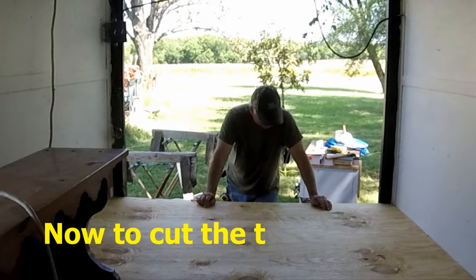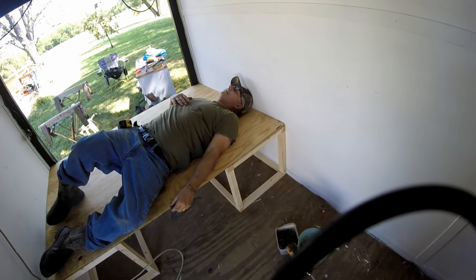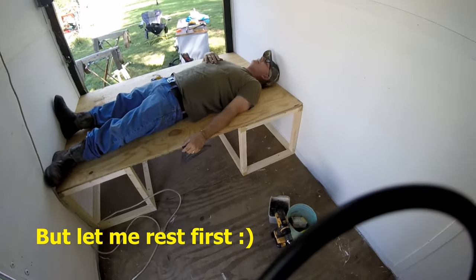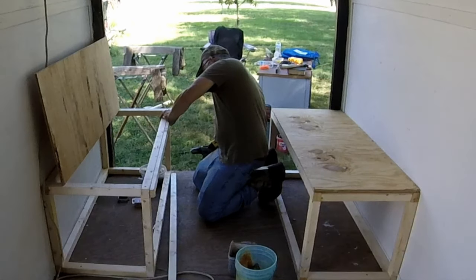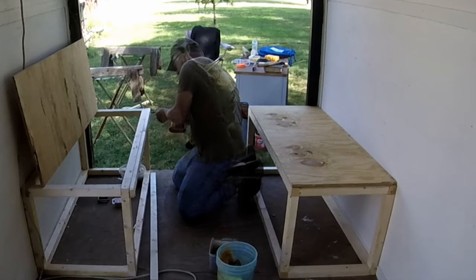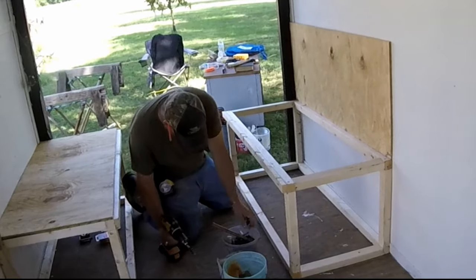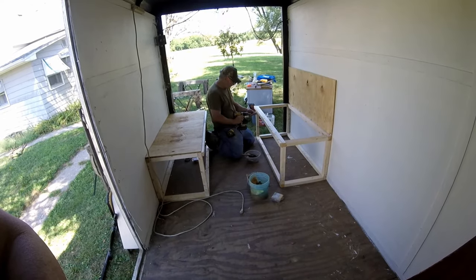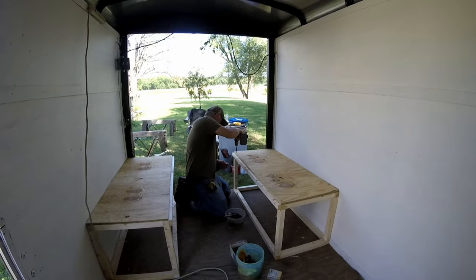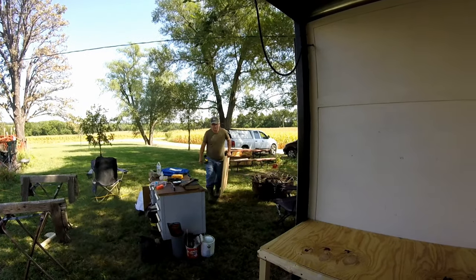We have to cut the table here. It might be nice to have a mattress on here right now. We'll be right back.